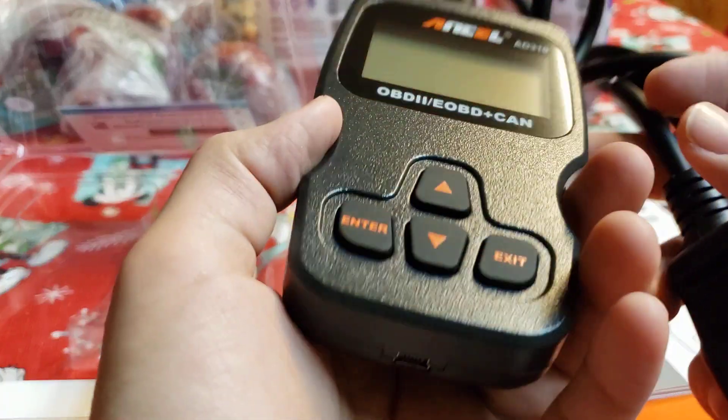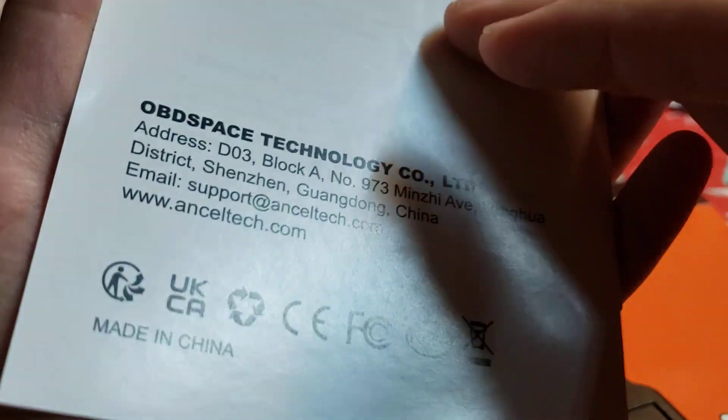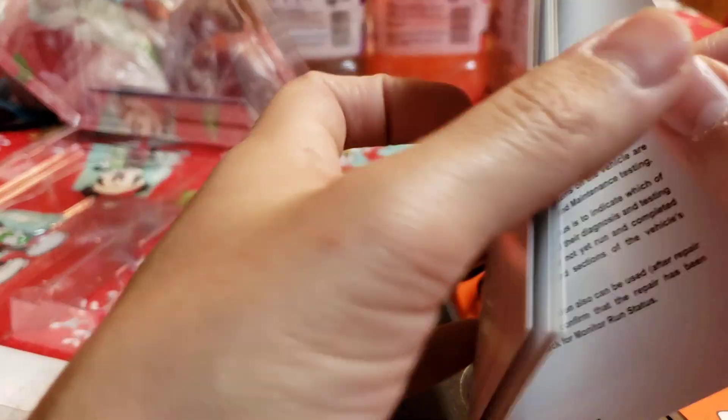This looks like a PS3 controller charger — unless that's what it is. I hope you don't have to charge this. I think it should operate off the car's battery, which is a good thing.